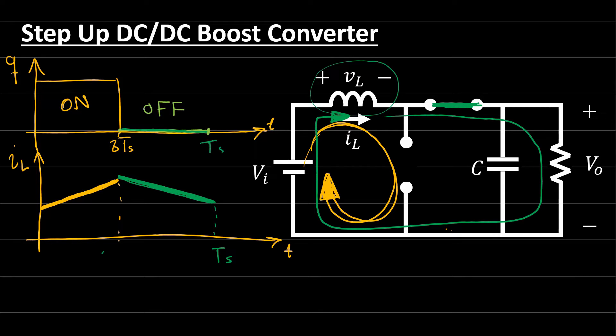The switching period is T_s, with the ON time being δ·T_s. On the input side we have two current paths — the green current while the switch is OFF and the yellow current while the switch is ON — meaning a higher current at the input. This means the input voltage must be less than the output voltage. On the output side there is only the green current, confirming that the boost converter makes the output voltage larger than the input voltage.